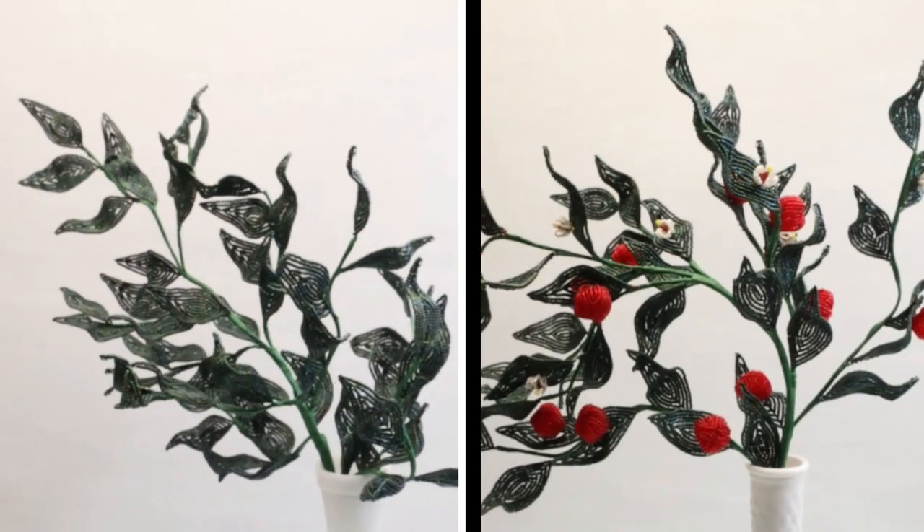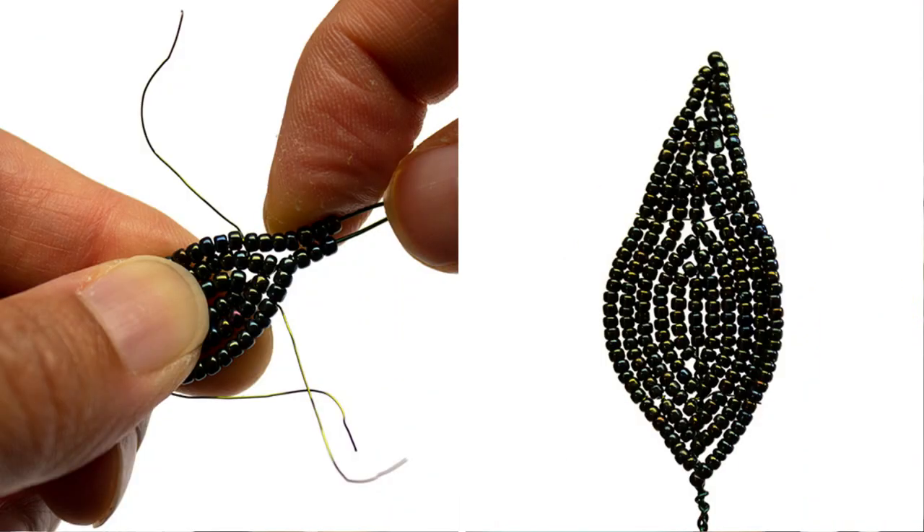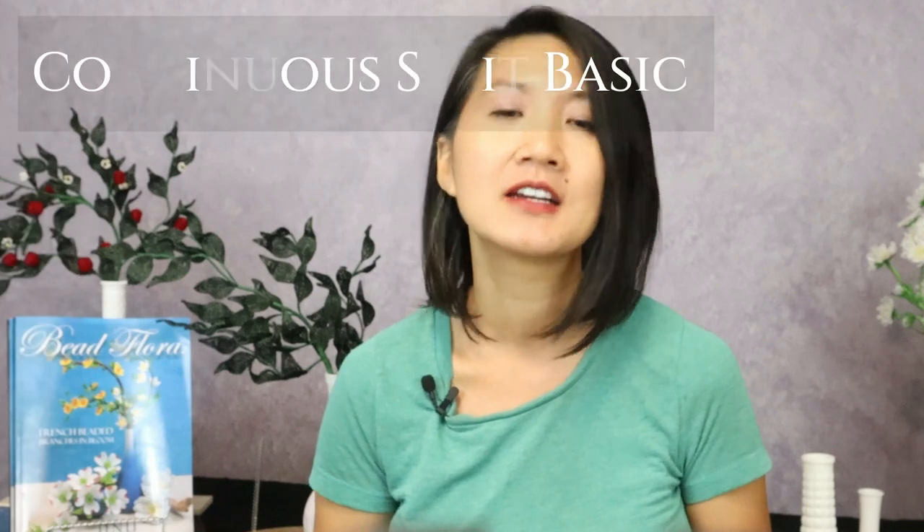Welcome to Lesson 3 of the October 2022 French Beaded Ruscus Beat Along. Hi everyone, my name is Fen Lee, bead instructor here at the Bead Floor Studio. In the last lesson, I showed you how to make beaded ruscus leaves. Today, I'll be giving you a bit of a challenge with these berries using a technique I developed called the Continuous Split Basic. This is an advanced lesson and it may take a few trials to get the hang of it, but I believe in you and know that you can do it.